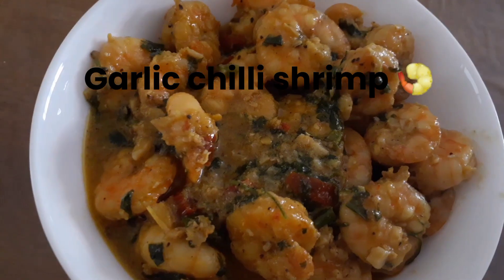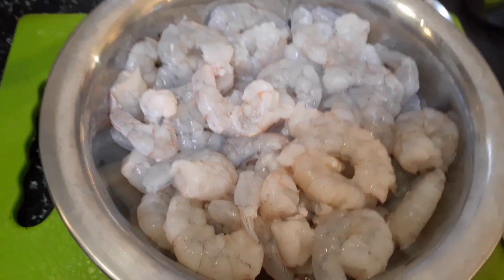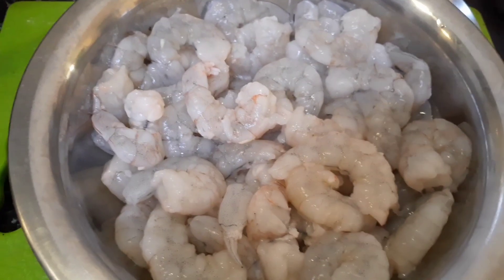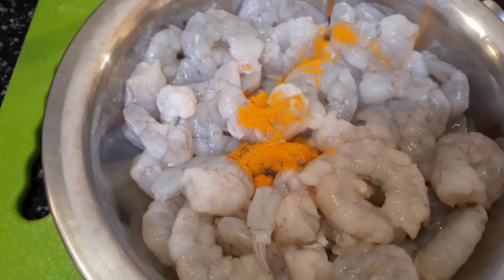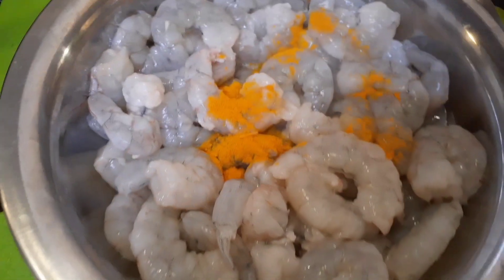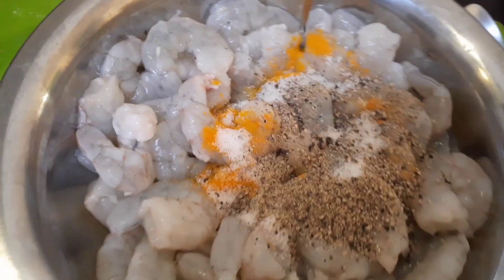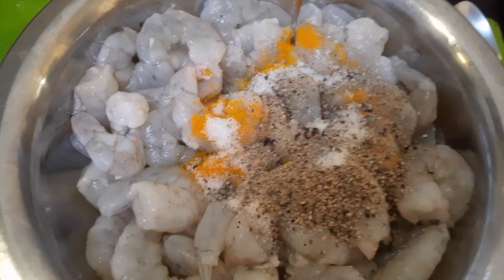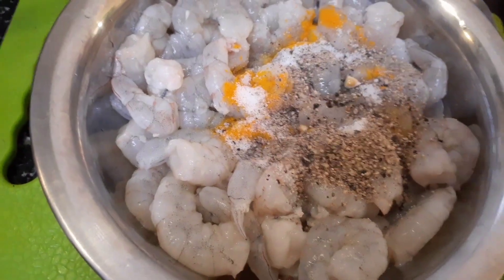The ingredients required are very simple. I have taken 500 grams of shrimp or prawn which are deveined, cleaned and washed. I am going to marinate this with salt, turmeric, and a half spoon of lemon juice. I have also added black pepper and white pepper half spoon each, and salt according to taste.